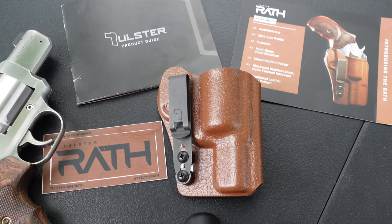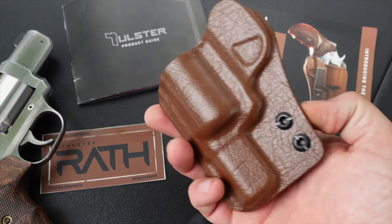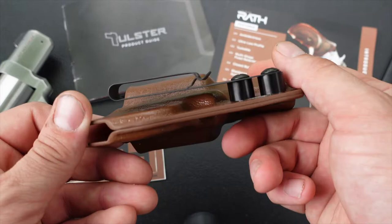The Rath is ambidextrous with an ultra low profile. It is tuckable, has multi-stage fixed retention, a closed bottom design, blackened stainless steel nylon-patched hardware, and a traditional leather grain pattern. This is one of Tolster's newest products and so far my experience with it has been really great.